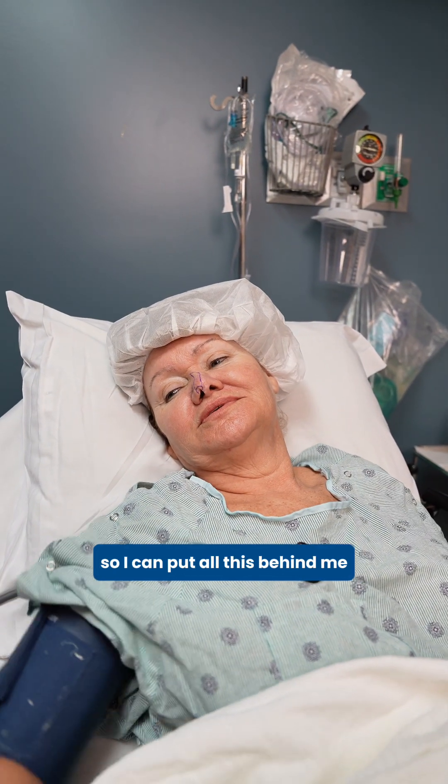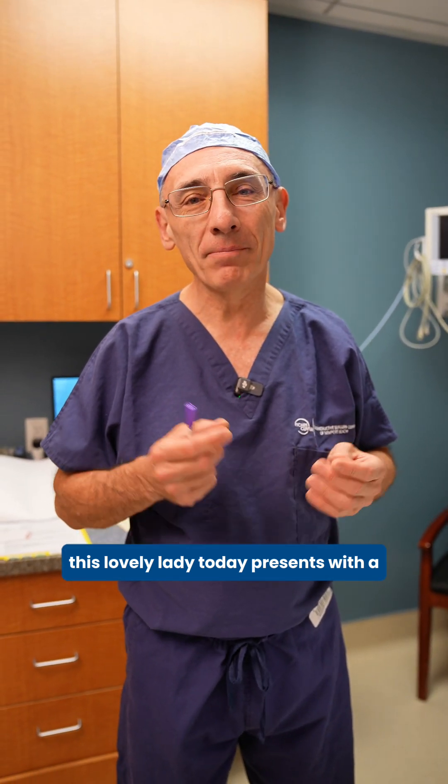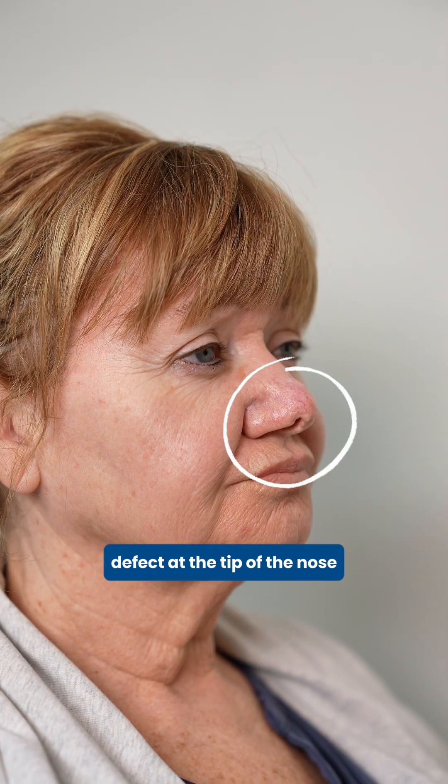I just want a normal-looking nose so I can put all this behind me. This lovely lady today presents with a defect at the tip of the nose caused by a failed reconstruction from skin cancer surgery.